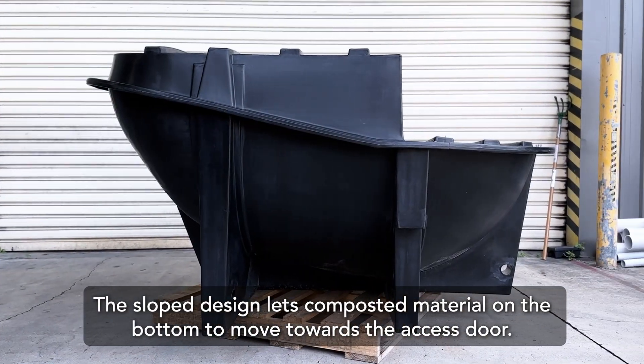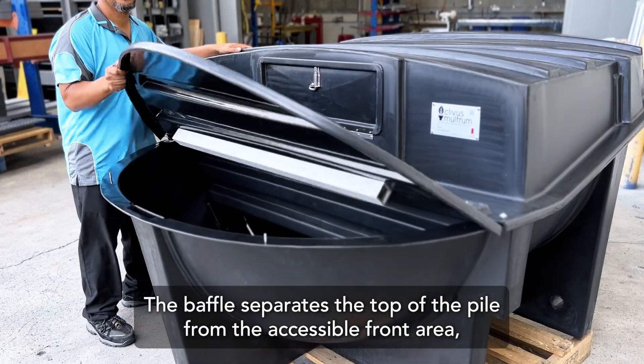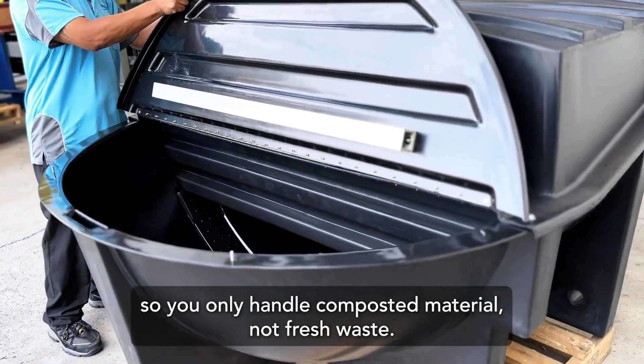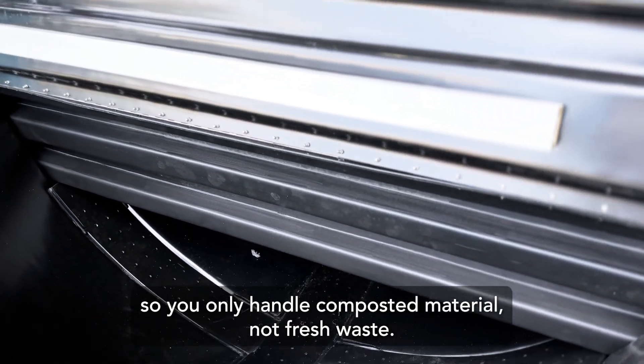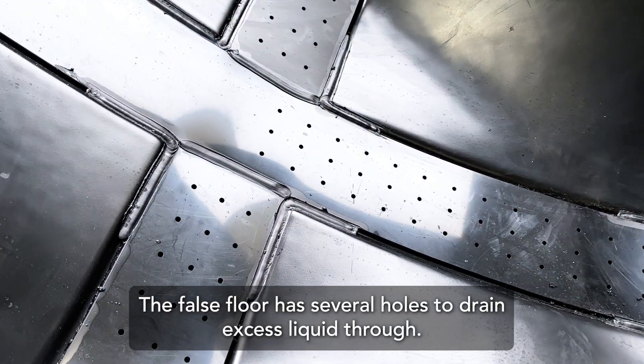The slope design lets compost material on the bottom move towards the access door. The baffle separates the top of the pile from the accessible front area, so you only handle composted material, not fresh waste. The false floor has several holes to drain excess liquid through.